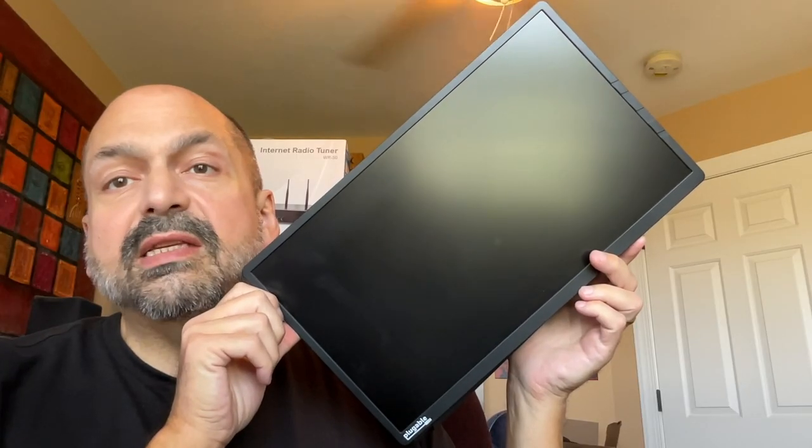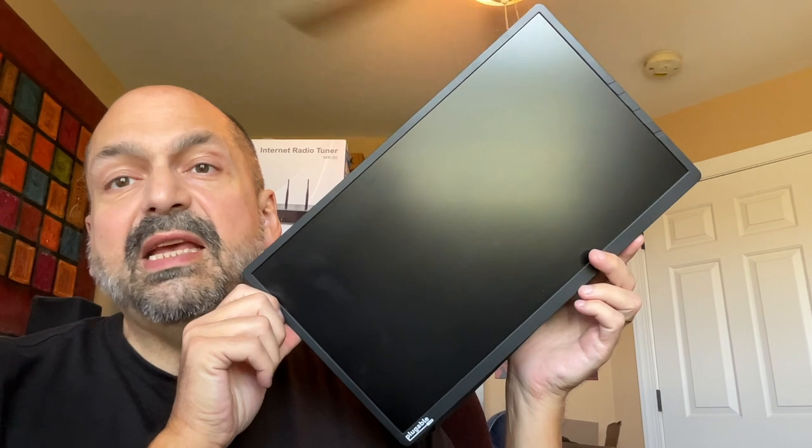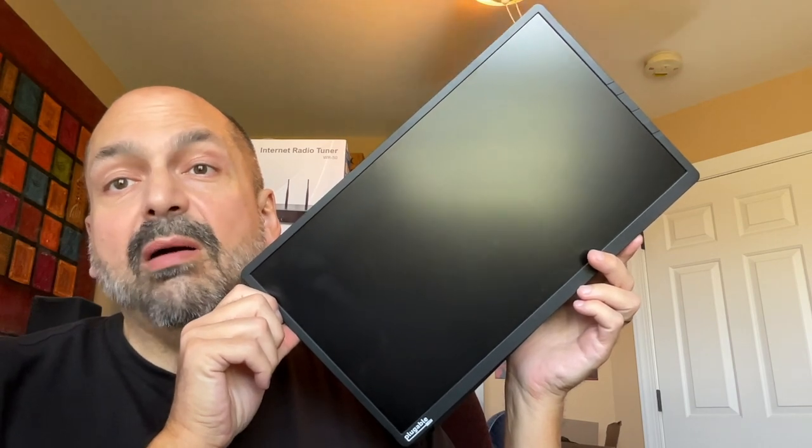This is the 15.6-inch USB-C Portable Monitor from Plugable. I have used other portable monitors in the past — they use HDMI, mini-HDMI, or some other connector — but this one uses USB-C, the latest and greatest technology.